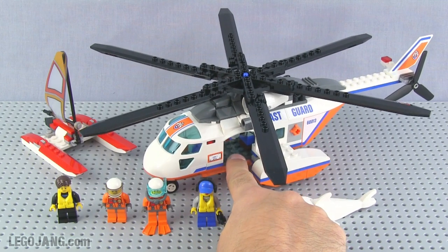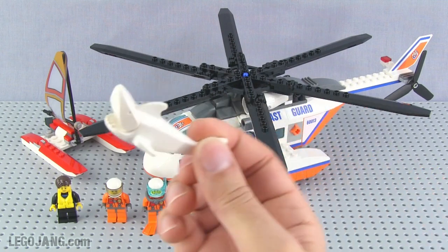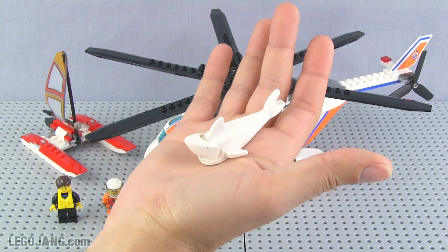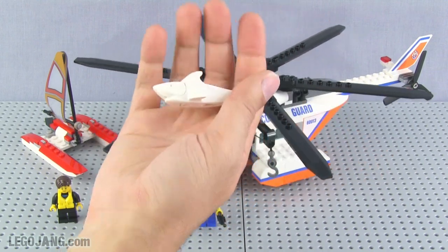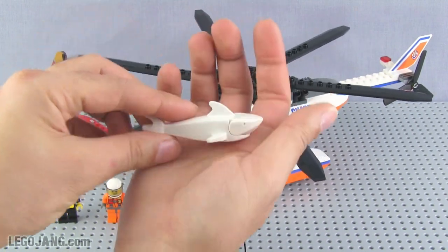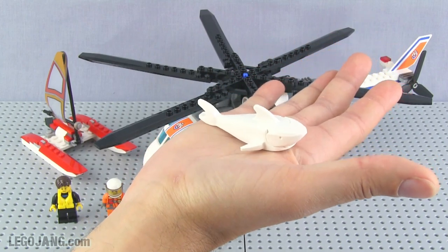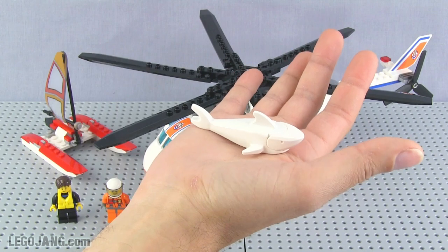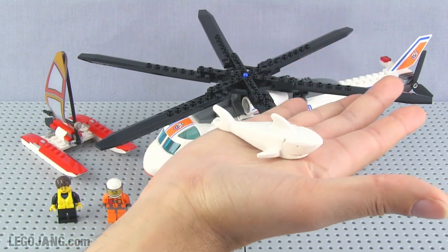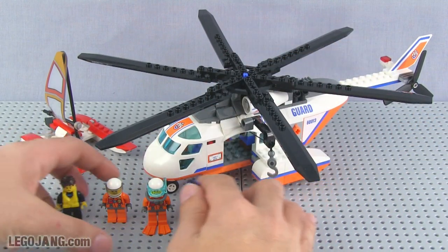There is also an animal — a shark — included with this set, just to let you know these are very dangerous waters. The shark has an opening and closing jaw with a little snapping action. Because it's white, does that make it a great white shark? I don't think so — a great white needs to be bigger than this. I think this is a good white shark, not a great white shark, if you know what I mean.